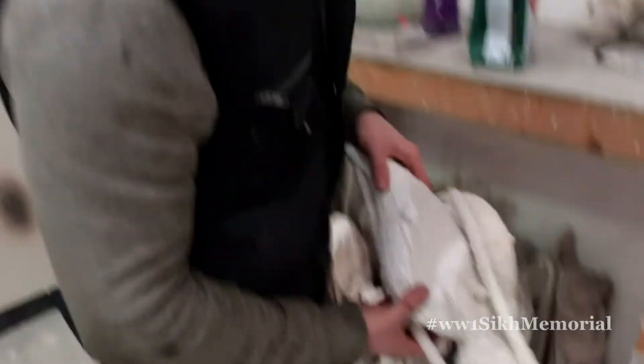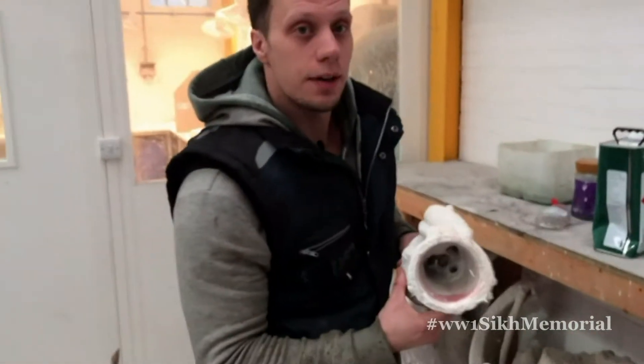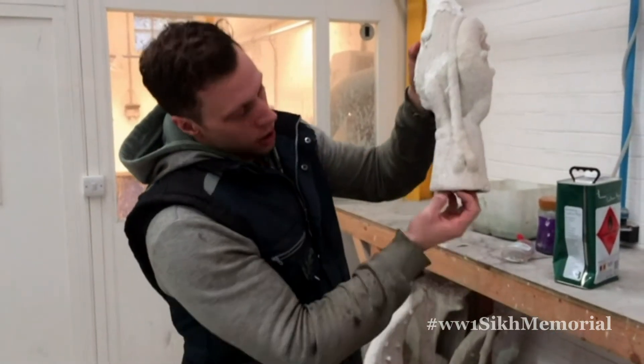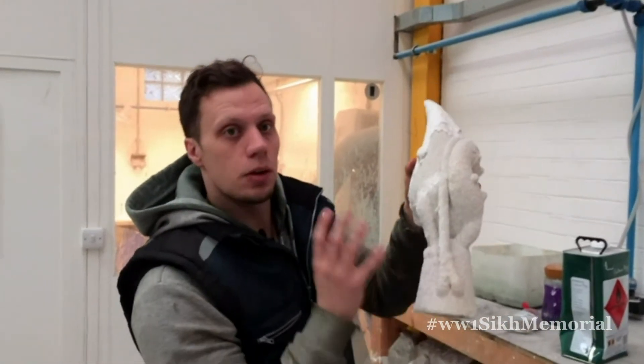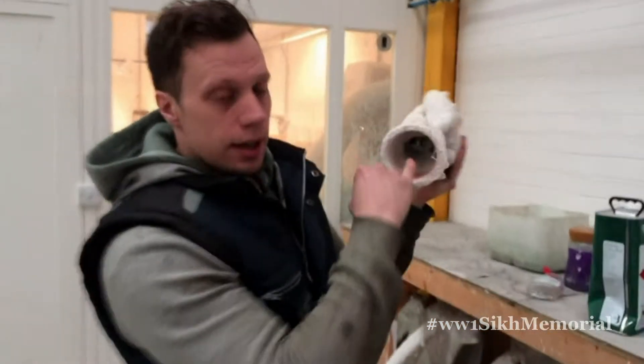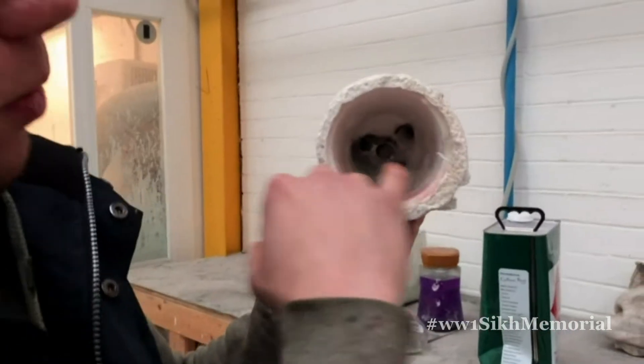Here you'll see a ceramic shell with no wax left inside it — that's basically been put into that really hot box. All the wax has run away. Anything that was solid then becomes a negative, a hole. So basically here, we've got all the holes — the space where the wax was.